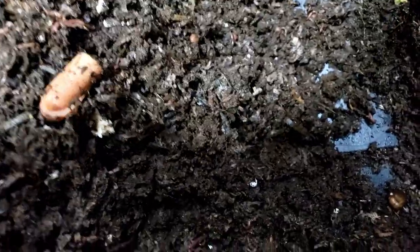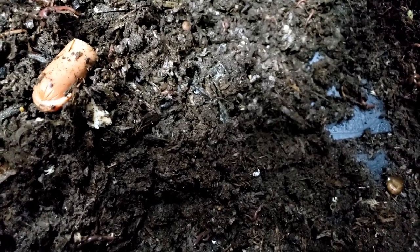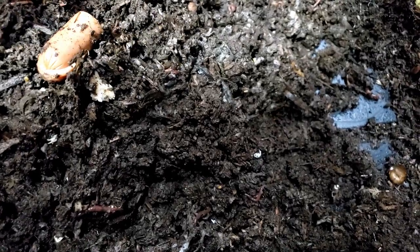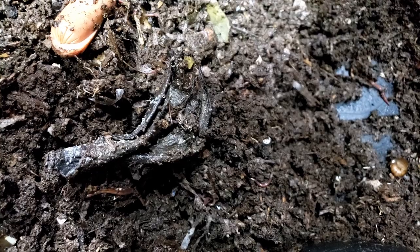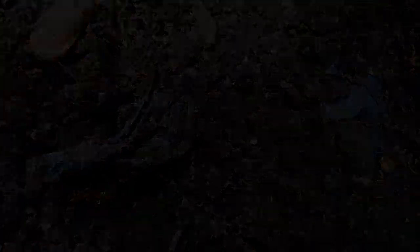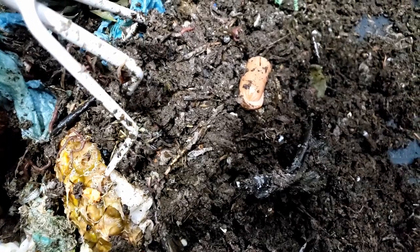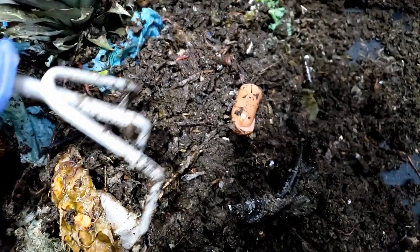Another cool thing I wanted to point out: when we made this bin, there was very little dirt or soil or vermicompost from the other bins — just a tiny bit that came in with the worms, and it was mostly bedding we started with. You can kind of recognize some of the bedding, but it's all changed color — they've completely used it up. And so this is really moist, really really wet in here. That's part of the reason why there's so many potworms. So I'm going to prep some bedding — be right back.